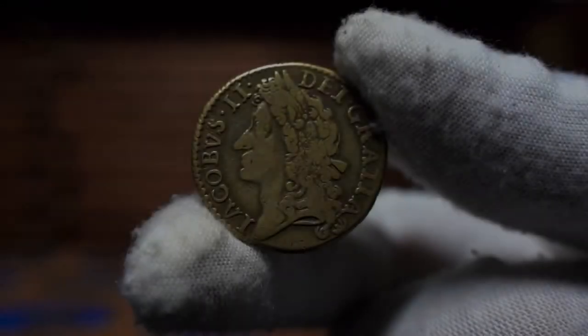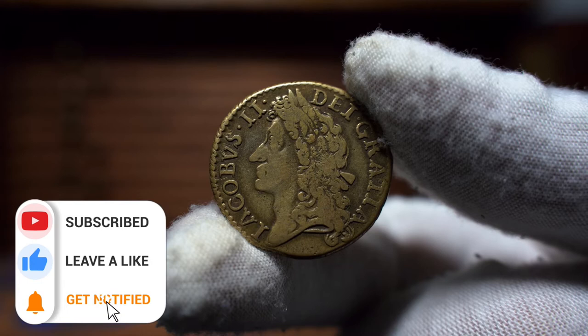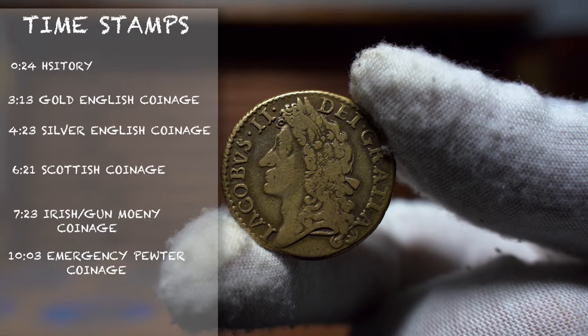Hello everyone and welcome back to the Hammond Corner. In today's video we have an introduction into the coinage of James II. Be sure to leave a like on the video and subscribe so you never miss a video here on the channel. On screen now you can see displayed timestamps so you can easily refer to certain parts of the video in the future.